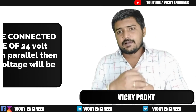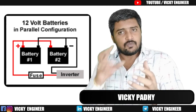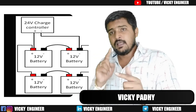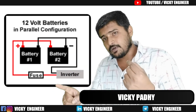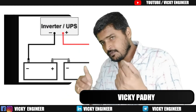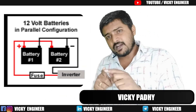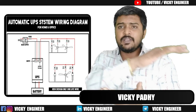In a parallel connection, the source still needs only two points: one positive and one negative. So from two batteries, we connect the positive node of the first battery to the positive node of the second battery, and the negative node of the first battery to the negative node of the second battery. This way the voltage does not sum up — it maintains the same voltage level that our inverter needs, which is 24 volt.